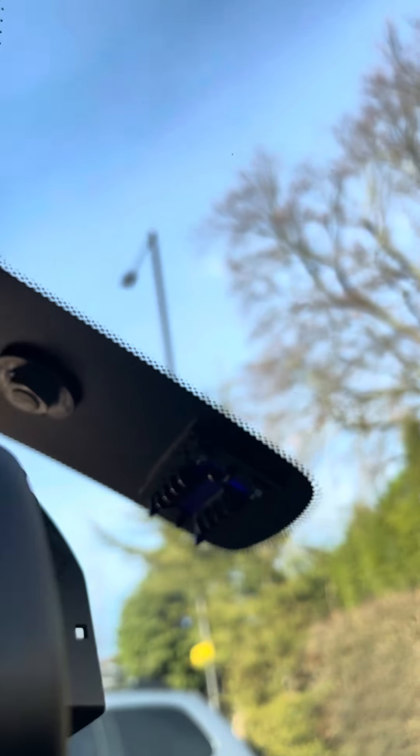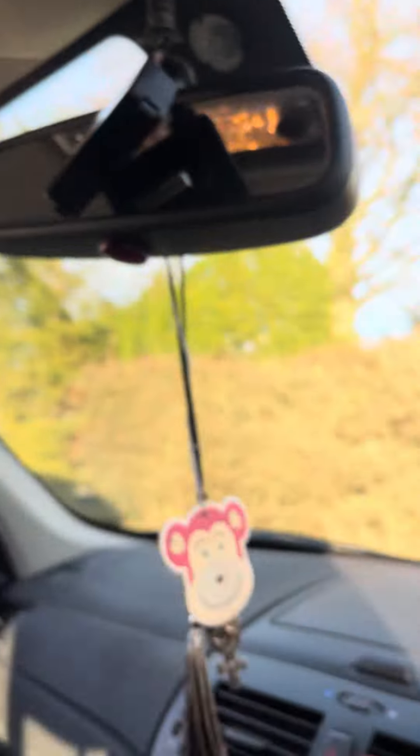And that's the rain sensor. Also, to take off the rearview mirror if it's getting in the way, it's literally just an anti-clockwise twist and that's it — just like that. Thanks for watching.